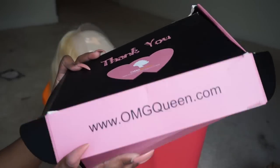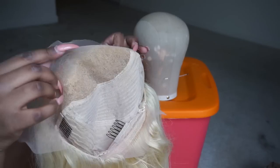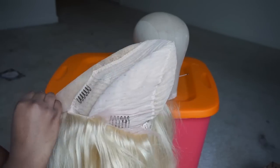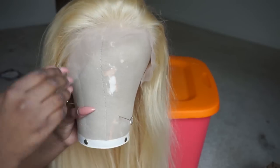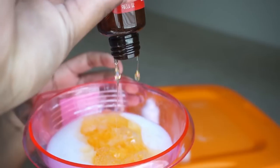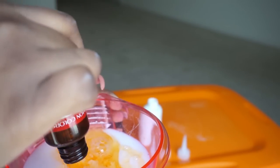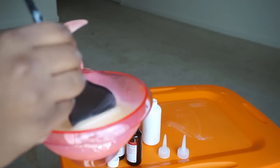So this wig is from omgqueens.com — super cute box. It came with an adjustable strap, two info papers, three combs, and it's a lace front wig with tracks in the back. It's super yellow, you guys — I didn't think that I actually wanted to do a video with the hair being that yellow, so that's why I decided to dye it. Here's the hair on the little mannequin head. So I used two boxes at first — the Medium Ash Blonde and Dark Ash Blonde from Revlon. I had to go back to the store and get two more boxes.